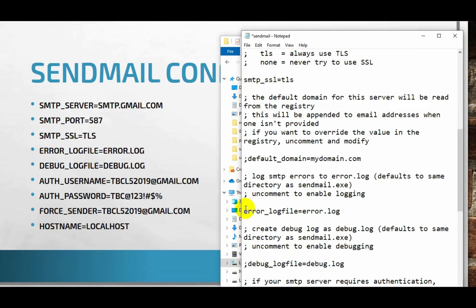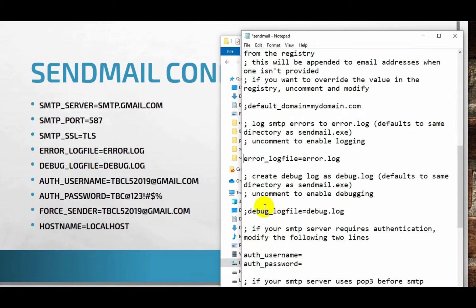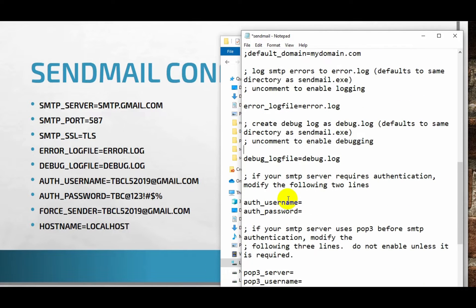We need to change the error log files. If there is anything commented, users have to remove the comment; otherwise leave it as it is. The debug log file is commented, so we need to uncomment it — let's remove the semicolon. After that, the most important part is providing the authentication, which is your Gmail username and password.